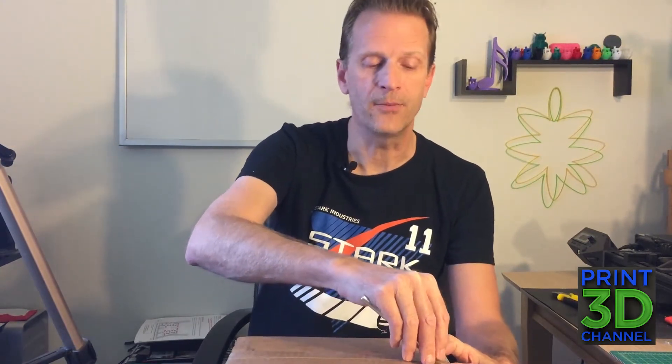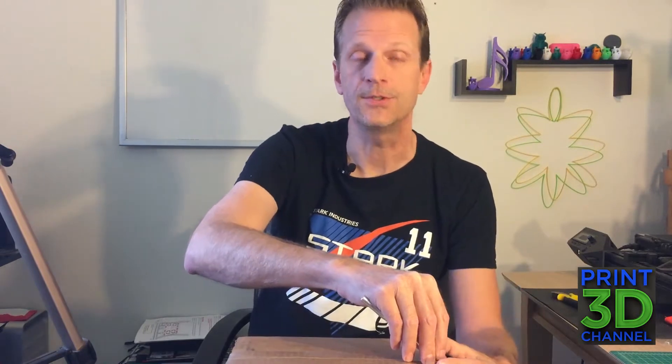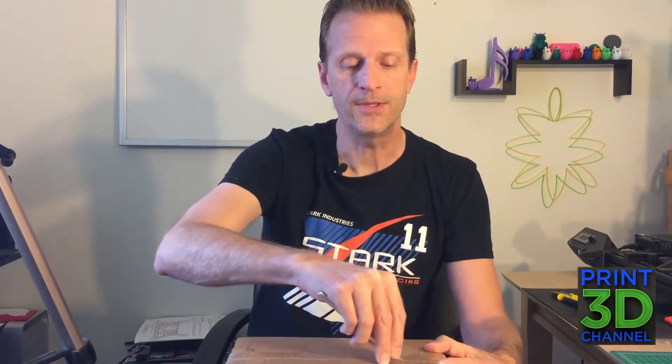I've got my trusty X-Acto knife. There might be a box within the box, but let's open it up and see what we got. MakerGeeks is also a filament and 3D printing supplies company, so you can get a lot of stuff, and I'll put their link down in the description so you can go check out their website. This box should come with two rolls of filament, some sort of 3D printing tool, some stickers, and some other stuff.